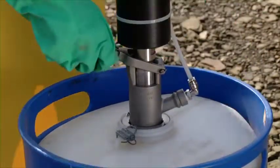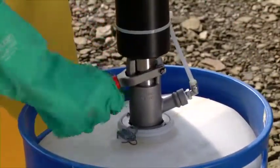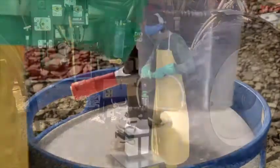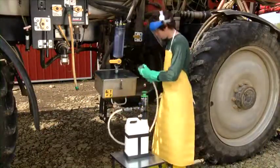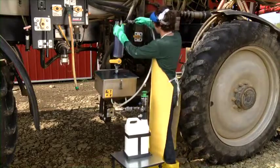Using closed or sealed type systems significantly reduces the potential for exposure. This limits the need to tuck gloves into sleeves and may reduce the PPE requirements on the label.